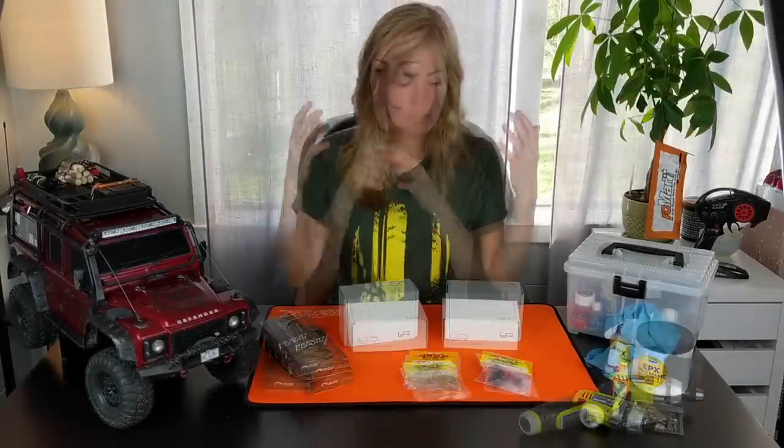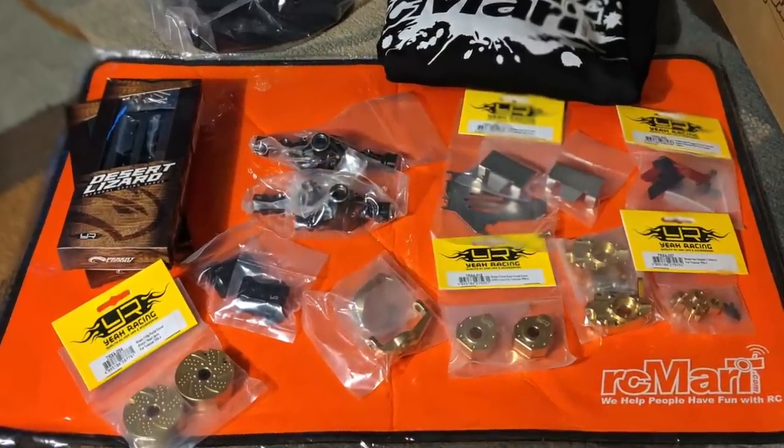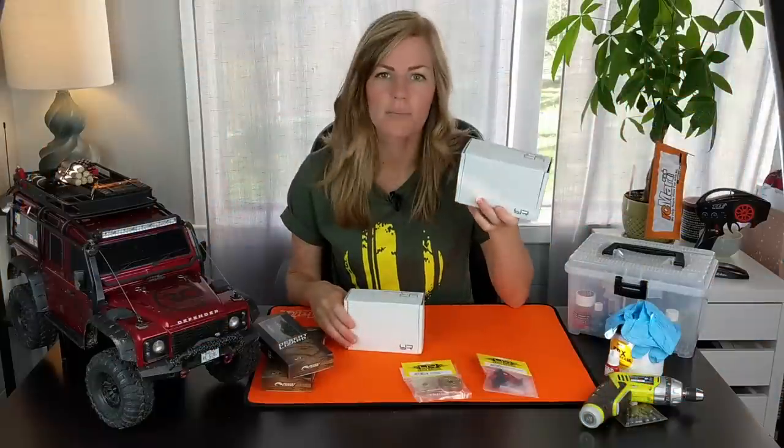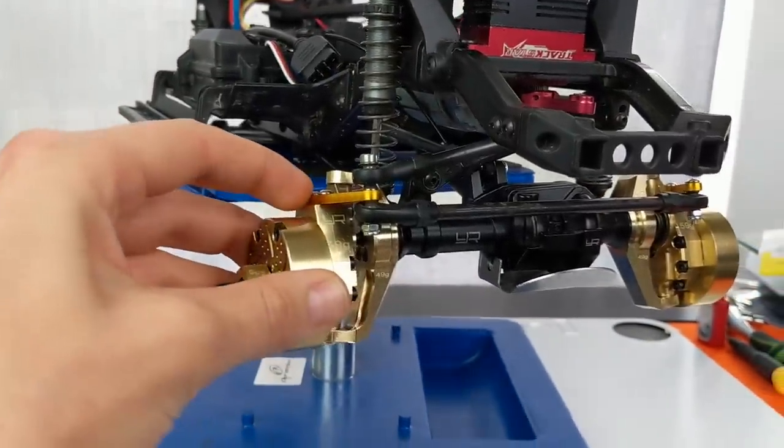Hi there, RC girl here. Today I'm back with a video about performance upgrades for the Traxxas TRX-4. I got an awesome box from RC Mart the other day and it came with a bunch of Yeah Racing hop-up parts. I got the brass upgrade kit and the metal axle housing kit. These things are gonna be super sick.